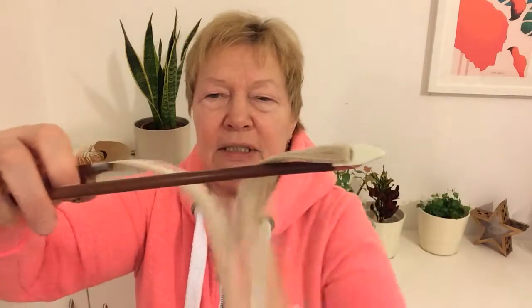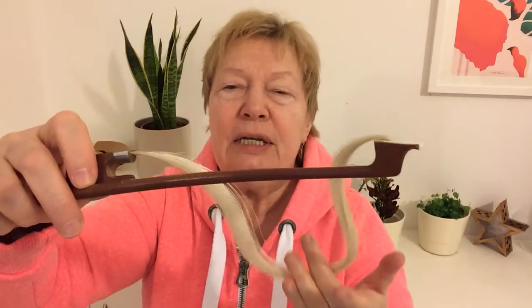Once the frog is detached, you can put the hair in a bowl of water. I suggest using some warm water with a baby shampoo.